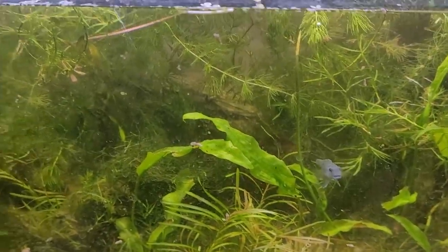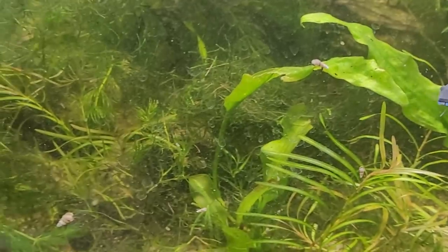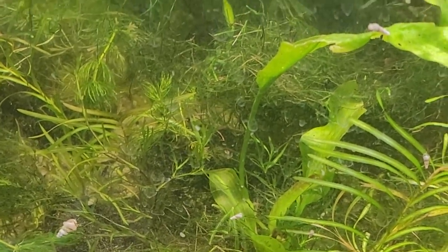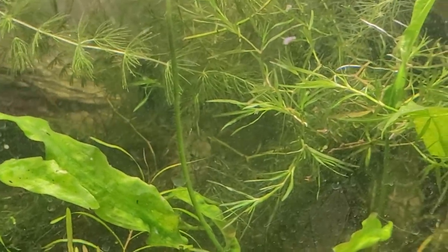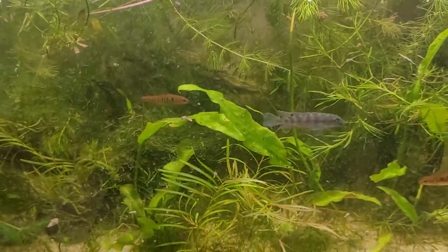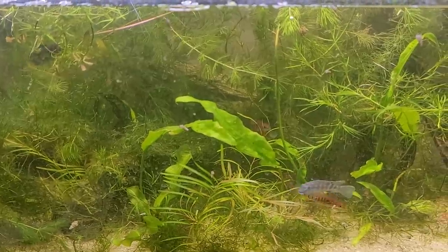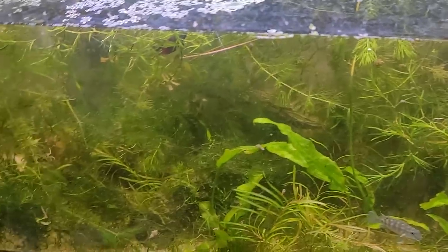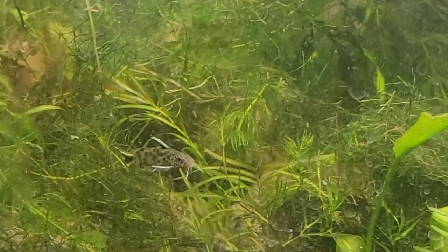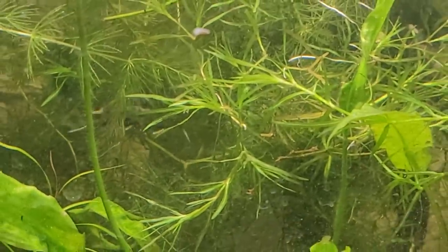Another catfish you may know is an African catfish — quite different evolutionarily but it still has those long whiskers. This is a Petricola synodontis, and you can see those big white, very prominent whiskers it uses for sensing all the same stuff that Corydoras sense in the wild. You need to understand that this is how all these catfish navigate their world — often in really murky conditions, feeling around with those barbels for water pressure, for meals, for danger, and for when it's safe to relax.